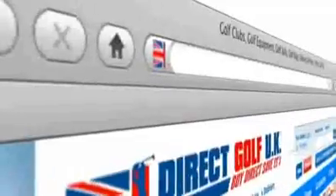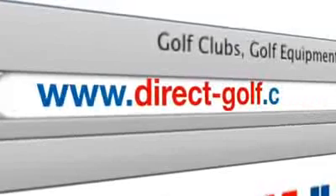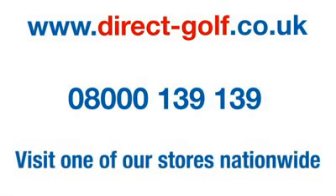To get these irons in your bag, visit www.direct-golf.co.uk or speak to one of our professional golf advisors on freephone 08000 139 139, or you can visit us at one of our 17 nationwide stores today.